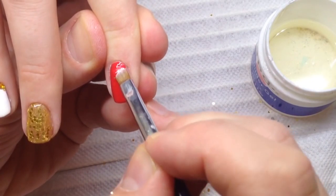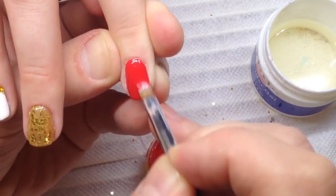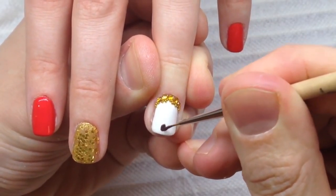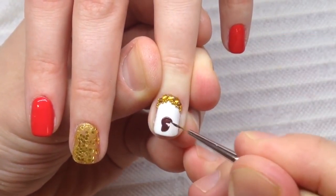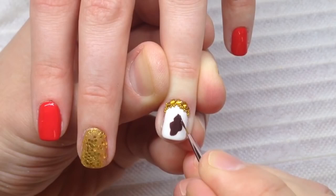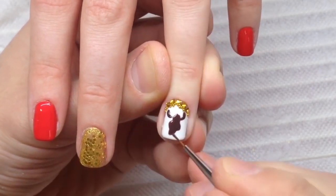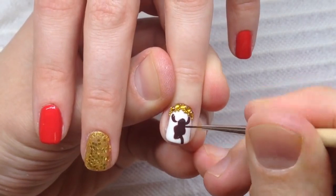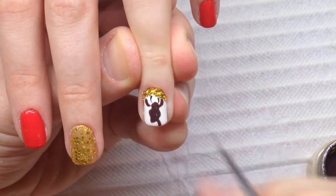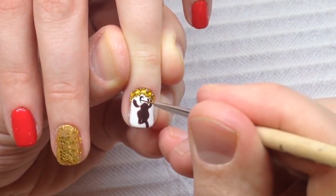Let's create the beautiful painting right now. You can use a print — you can Google the picture of the Christmas deer and draw it, or make a screenshot of my video to transfer this nail design onto your client's nails. At first we draw the background, and after, using the black gel paint, we are drawing some details like you can see here.